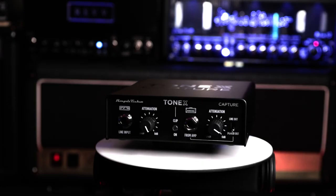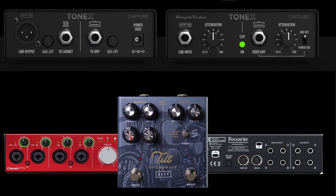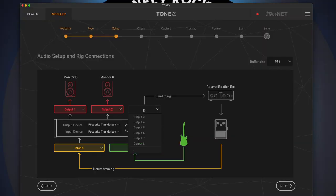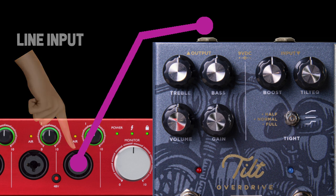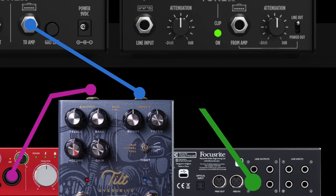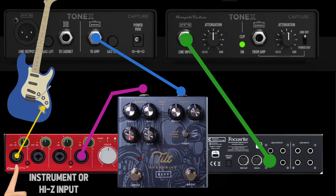Let's get everything set up. I'm using the ToneX capture box to model these pedals. If you are using an interface with a built-in reamping setup or your own reamping box, just adapt the setup to your equipment. To capture a pedal, you need to connect it between your audio interface and your capture box. Also important: you currently need an audio interface with four outputs — two assigned to your speaker monitors and one to the capture box. Using a standard guitar patch cable, connect the output of your pedal to a line input on your audio interface, making sure that input is set to line. Connect the input on the pedal to the two-amp jack on ToneX capture, then take another patch cable and connect an available output on your audio interface to the line input on your capture box. Finally, plug your guitar into an available instrument input on your audio interface.